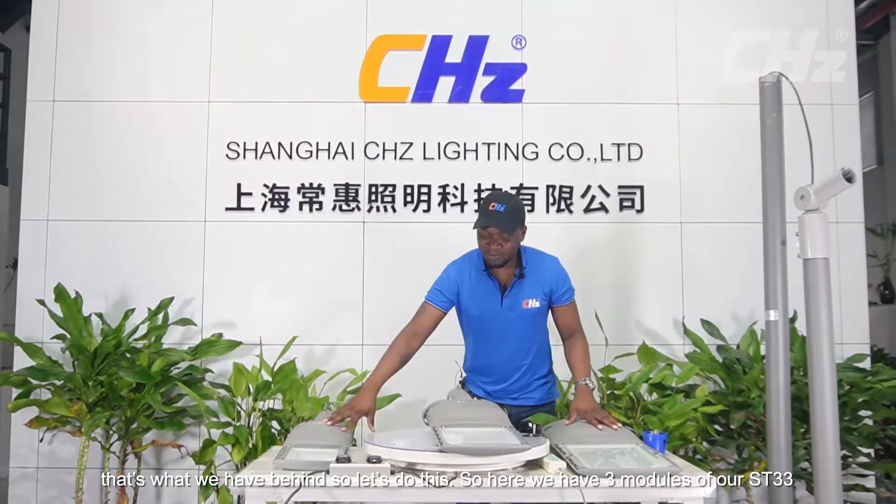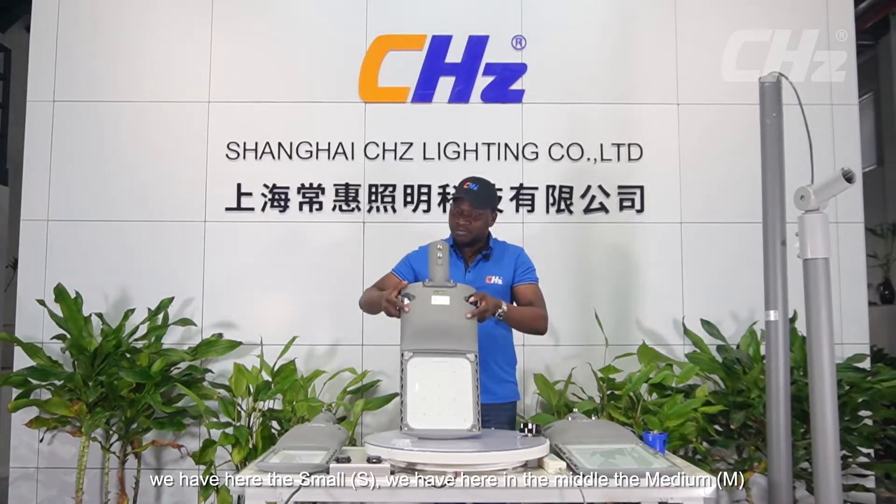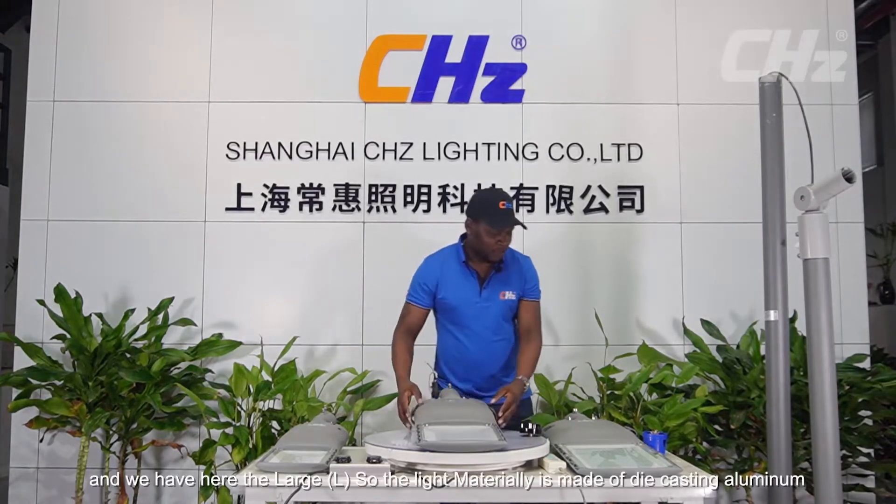Here we have three models of our ST33. We have the small, we have the medium, and we have the large.